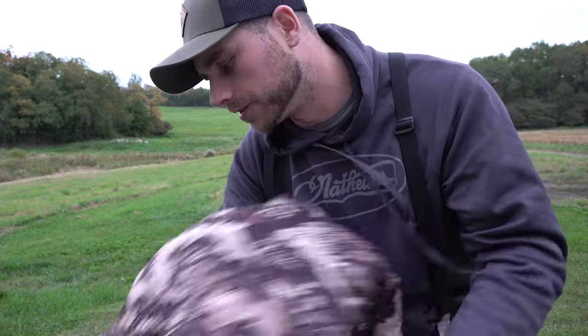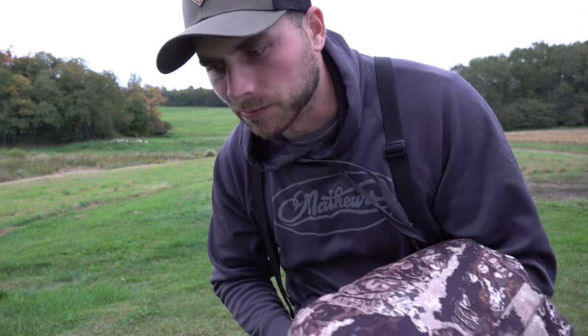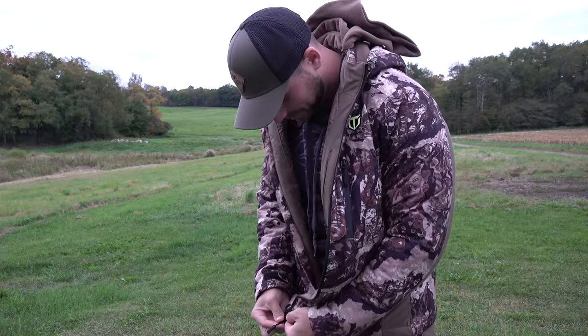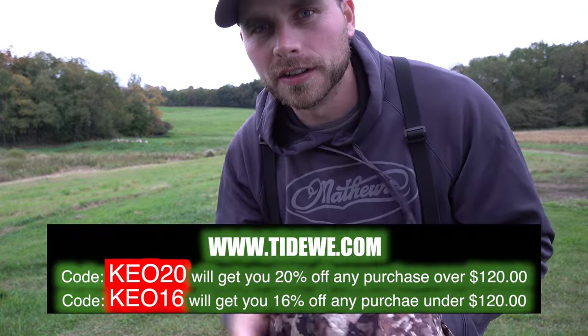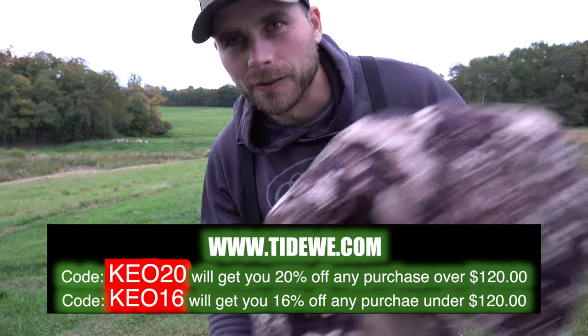I can't wait to archery hunt with this — you're gonna see me wearing this throughout the entire archery season. If you guys have any questions about this apparel, just drop a comment in the comment section below and I'll answer them for you. If you want a pair of these top and bottom, check out the link in the description and use my code KEO16 to get 16% off. Thanks for watching everybody, we'll see you this fall!